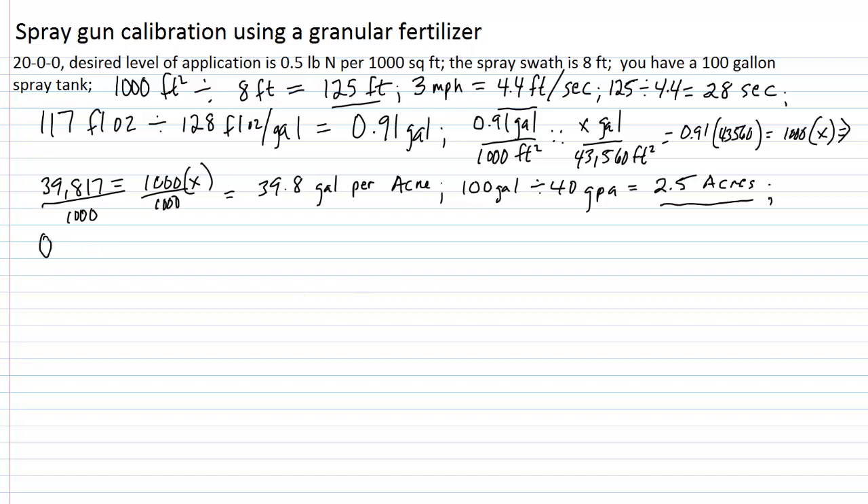Let's first determine how much fertilizer we need to deliver a half pound of nitrogen. 0.5 pounds of nitrogen divided by its fertilizer analysis of 20%, or 0.20, equals 2.5 pounds of 20-0-0 per 1,000 square feet. So 2.5 pounds of 20-0-0 gives us the desired half pound of nitrogen per 1,000 square feet — that's what we desire.